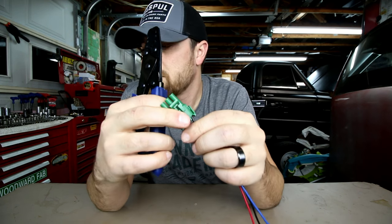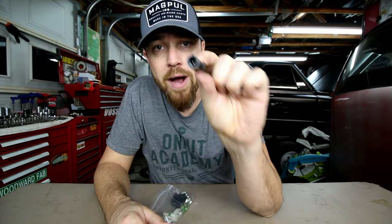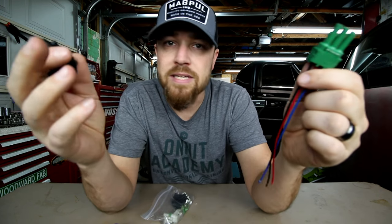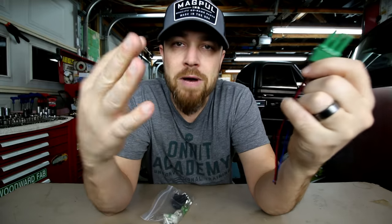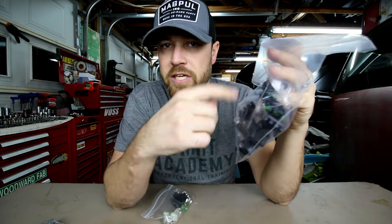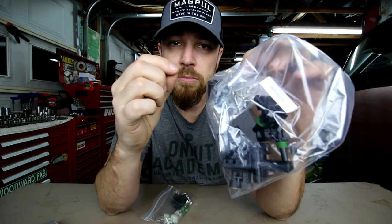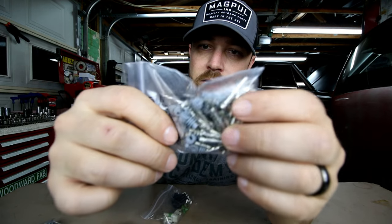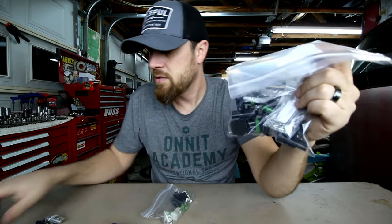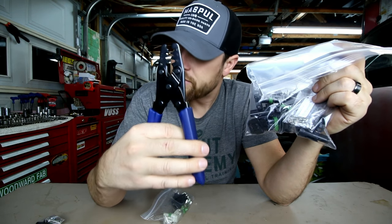These crimpers are specifically made for crimping the terminals that go in these weather pack connectors. These connectors come in one wire at a time, two wires, three, four, six — you can get really big ones, so they're made for whatever you might be using them for. When I buy them, I buy them in bulk online. You get a bunch of connectors, the rubber pieces that go on the inside to seal it, and the wire terminals themselves — the whole pack with the rubber seals and the terminals.